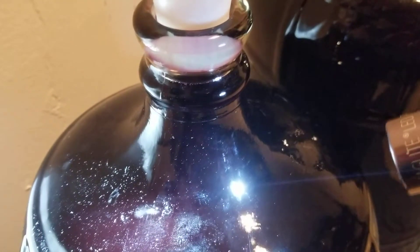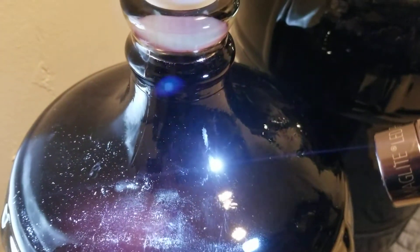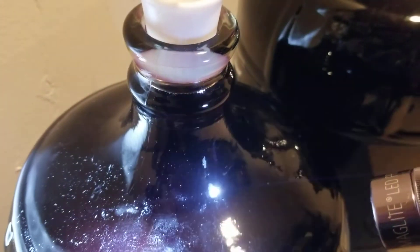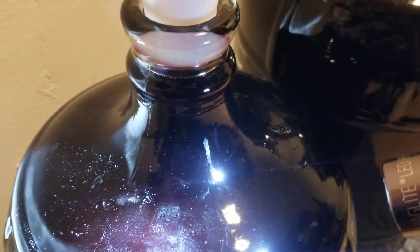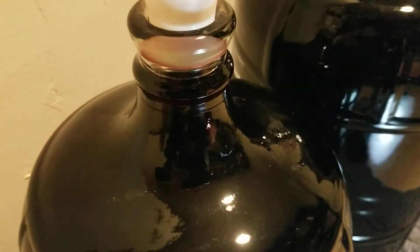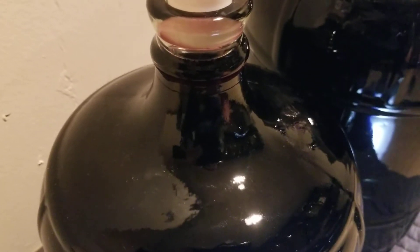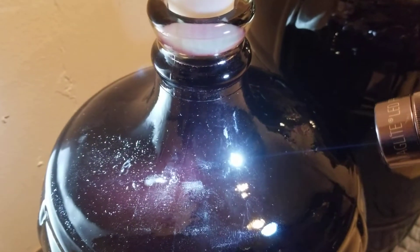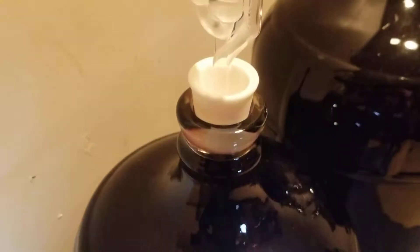See how slow that's going? See how tiny those bubbles are? These are really, really small bubbles — this is how you know your malolactic culture is working. You're going to see these tiny, tiny little bubbles. If you take the flashlight off, you don't see them — they're just not visible. You really have to bring the flashlight out, put it on the bottle or carboy, and you'll see if it's working.